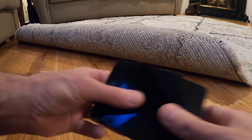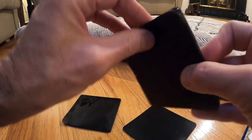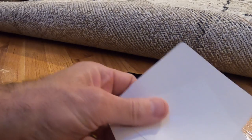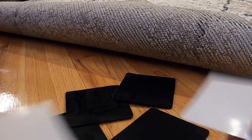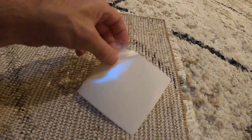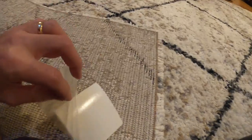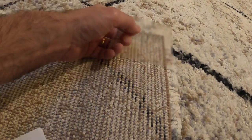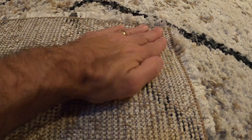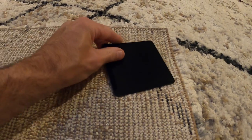So we have four of these, and four little white pieces as well. These white pieces stick to the bottom of the carpet. You can see there's a clear film — it's very sticky, almost like a sticky pad. You take that off and put this little sticky piece in the corner of the carpet. You can barely see it; it's almost transparent, but it sticks right to the carpet.